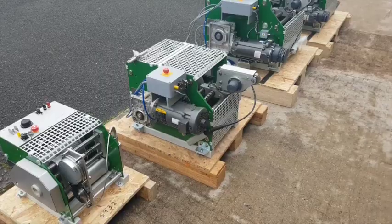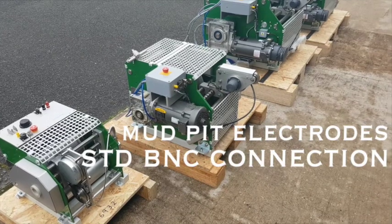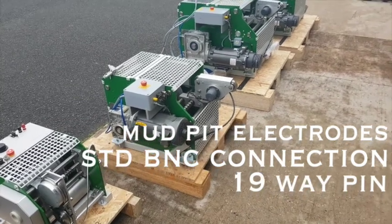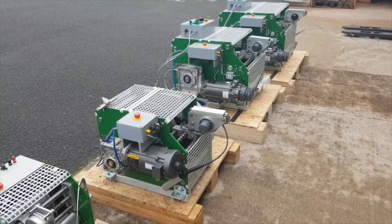The winch connections include the mud pit electrode for SP, a standard BNC connection and also the GeoVista 19-way pin that connects to the surface acquisition loggers. The winch can also be used with third party data loggers and probes.